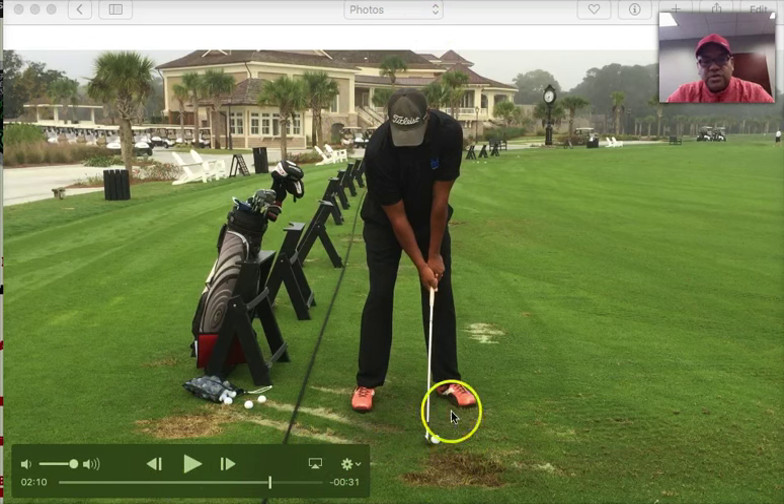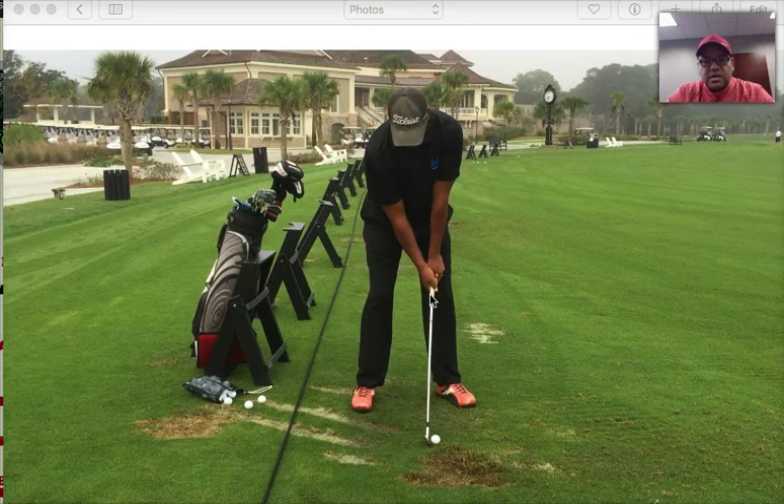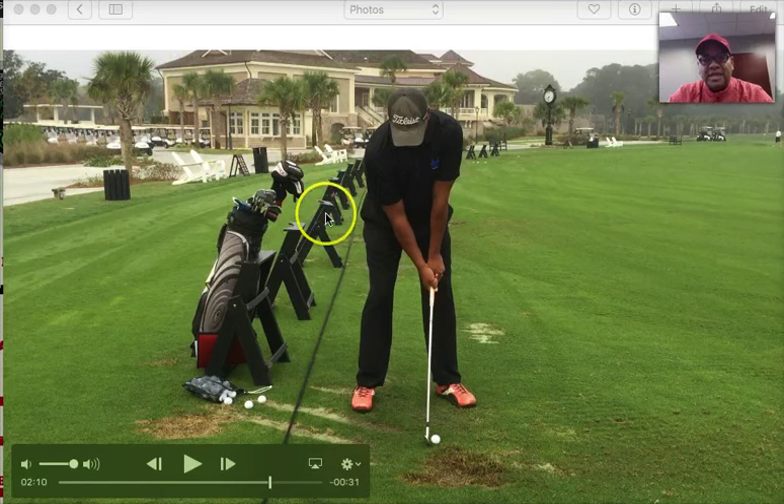Notice the weight of the club head. If my arms are hanging down nice and tension-free, and I don't have any tension on my wrist - in other words, I'm not putting a death grip on this golf club - notice how the weight of my club head can actually create my swing arc naturally. The weight of the club head can even rotate and cock my wrist naturally too. So let's see how that works.